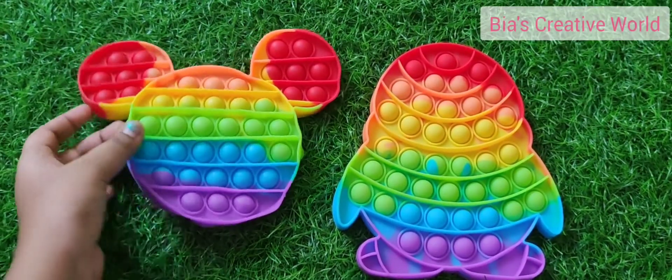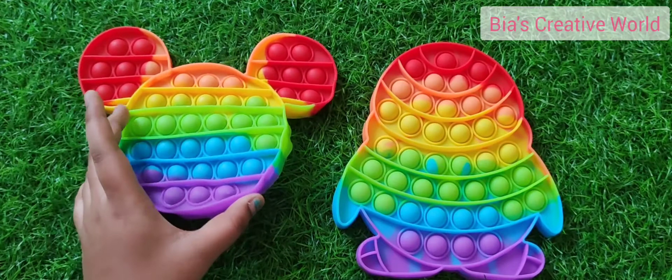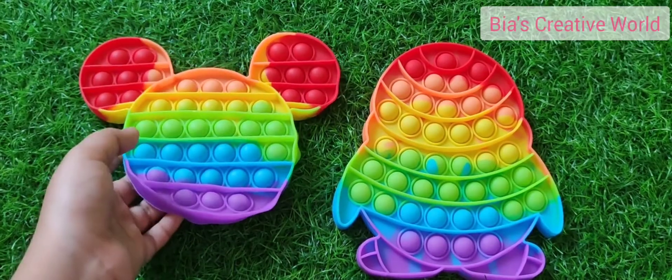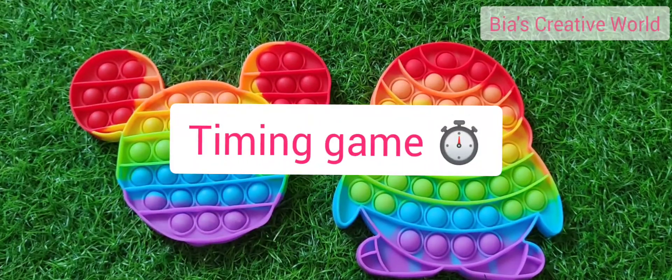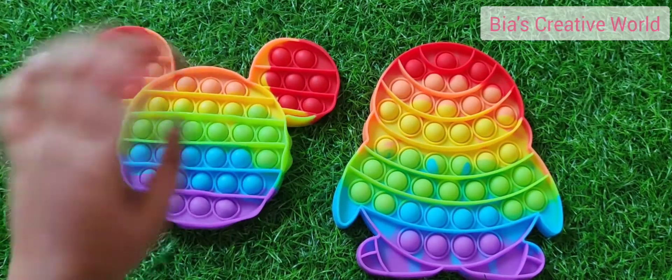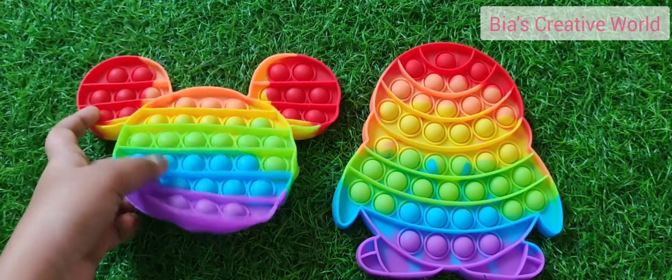Now I will be showing you two games which you can play with these pop its, as it will make the game more fun. You will be able to play with your friends, your families, or even your siblings. The first game is called the timing game. This game is very fun.